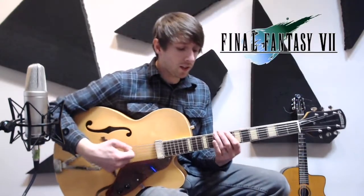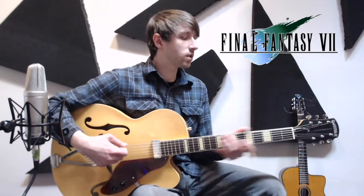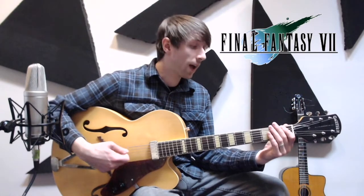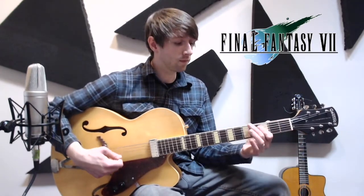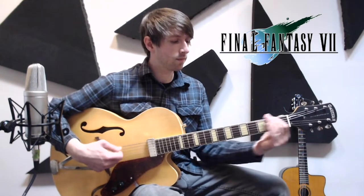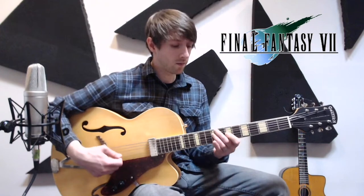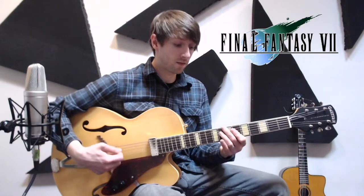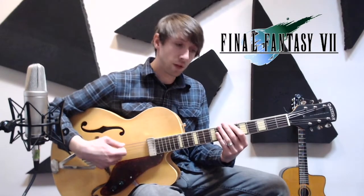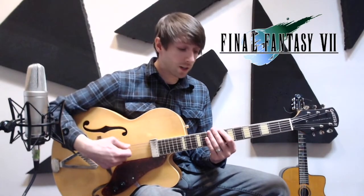After you get the C and the A minor, the rest of the song just sequences up going F, G, A flat, B flat, then G, A flat, B flat, and then you'll start over on C again.